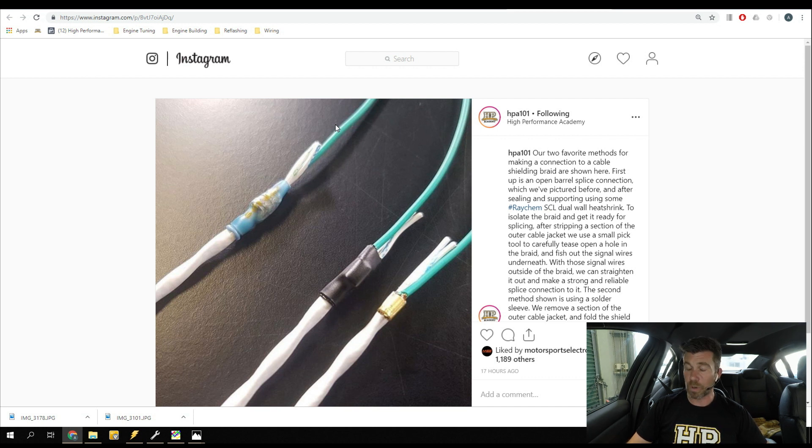Just a couple of tips there for those wondering how to go about terminating those shields. Also important to mention: when terminating shielded cable like this, we only want to terminate it at one end, and that is almost always going to be at the ECU end. It is a big no-no to shield at both ends, as we can end up with some big problems if we do that.